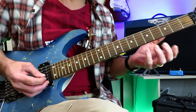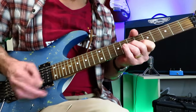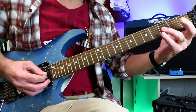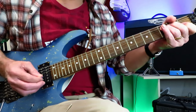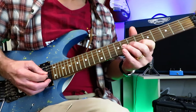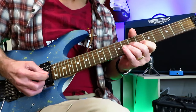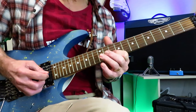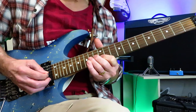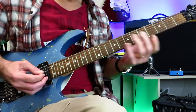The solo starts with some unison bends coming off an A power chord. We're ascending up the neck with these unison bends starting on the 3 of the G and the 1 of the B. Move it up two spots and then move it up three spots to the 6 and the 8. Then pick that one again, move it up to 10 and 8, and then 12 and 10. Pick that one again, move it up to 14 and 12 and then 15 and 13. So those are the unison bends.